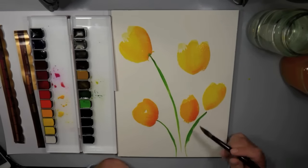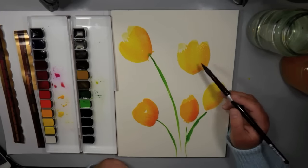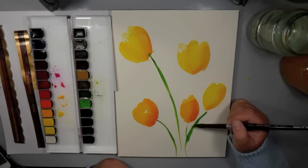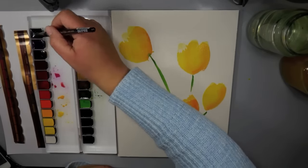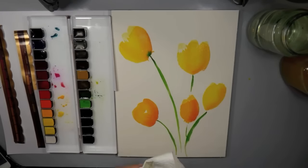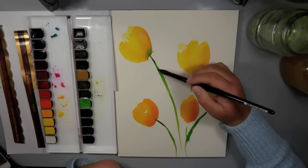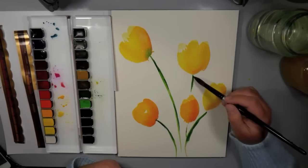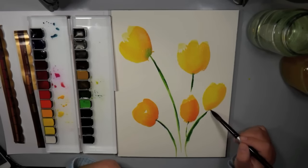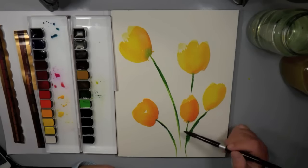Another quality is that they have an excellent rating of light fastness. These are artist-grade watercolors, so if you're creating paintings you want to sell or hang, they are going to last and they're not going to fade as quickly as student-grade or lower light-fastness watercolors would.